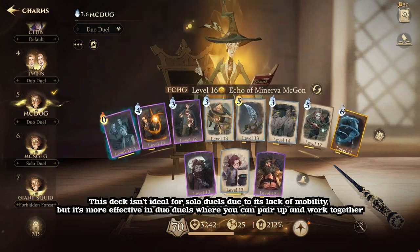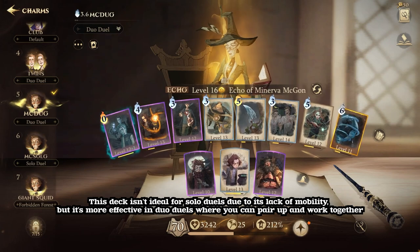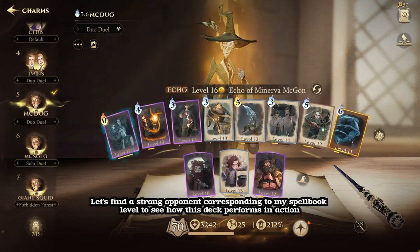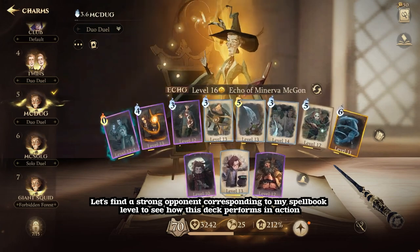This deck isn't ideal for solo duels due to its lack of mobility, but it's more effective in duo duels where you can pair up and work together. Let's find a strong opponent corresponding to my spellbook level to see how this deck performs in action.